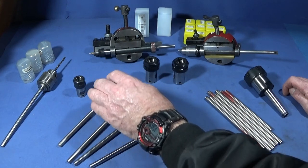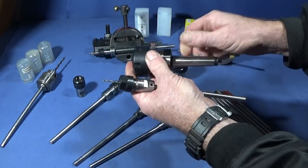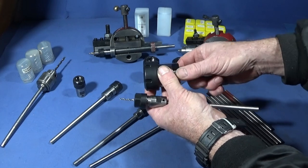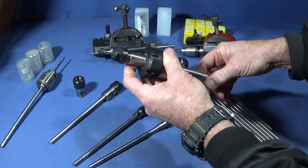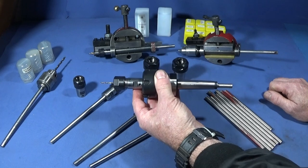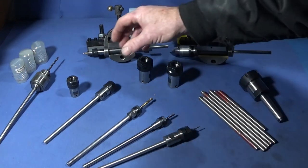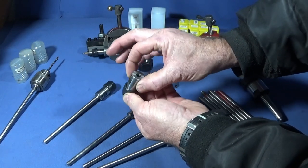Not only that, I can actually use these preset tools in my ER32 collet chuck with the MT2 taper on the tailstock, so I can put this in the tailstock and quickly slide these into an 8mm collet and use them like that. That saves a considerable amount of time compared to having to set each tool up on its own. You can get all these different collet chucks with this back part with the 8mm hole.